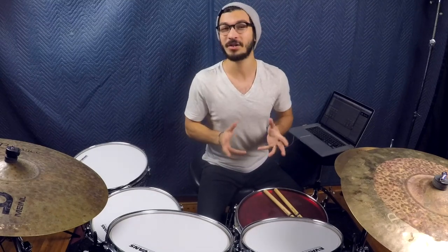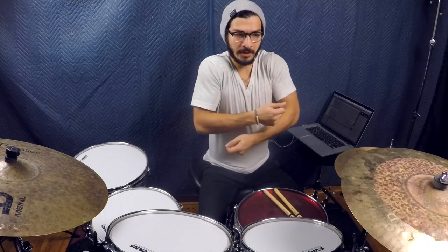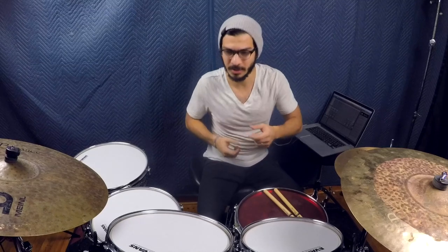Drummers, what's the deal? This is Richie Martinez and today I want to talk about something very specific that has to do with balance, coordination, and working on independence. I know a lot of us as drummers tend to struggle with independence and balance, feeling awkward behind the kit, having shoulder issues, or just bad posture. Just as important as patterns, rudiments, and timing would be for ourselves as drummers, posture and coordination and dealing with independence are equally matched.